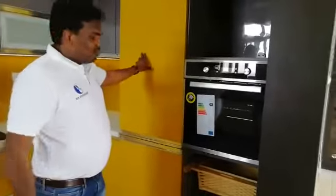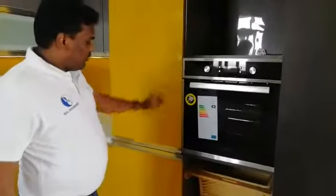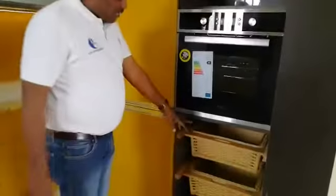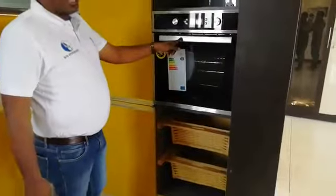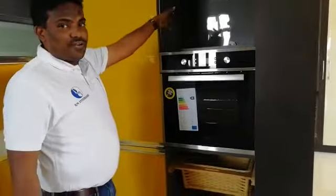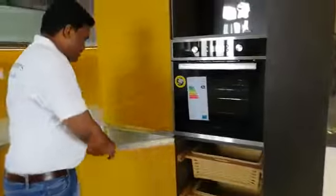Now we are in the kitchen. First, we have taken a tall unit along with extra provision for storage. If you observe, wicker baskets are provided along with a microwave built-in. Here we have given space for the toaster or mixer grinder.